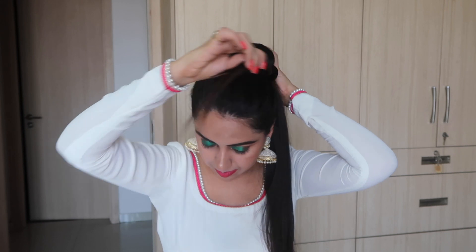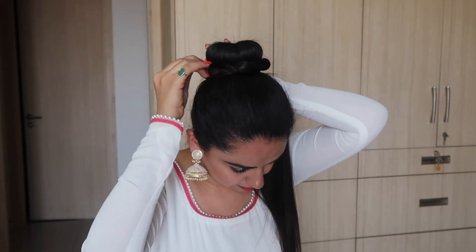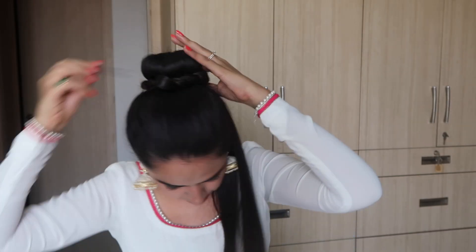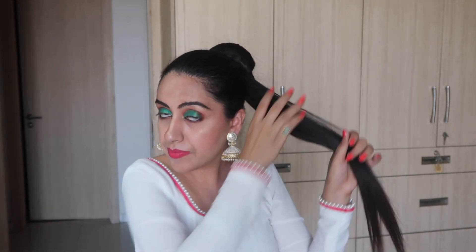Now wrap the twisted braid around the donut and secure it with a hairpin. Then repeat the same step on the other side.